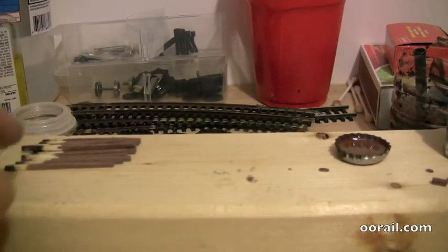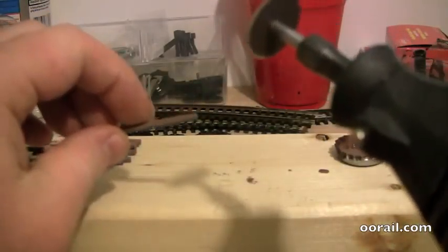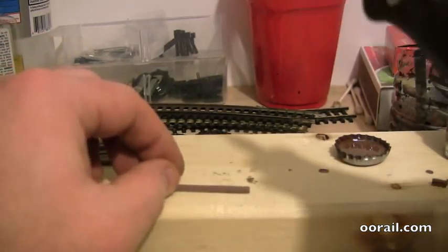I just wanted to show you a safer way to cut these. I know I was cutting them with the Dremel tool, and there's actually a much safer way to cut with the Dremel tool to save yourself losing a finger or getting a nasty cut.